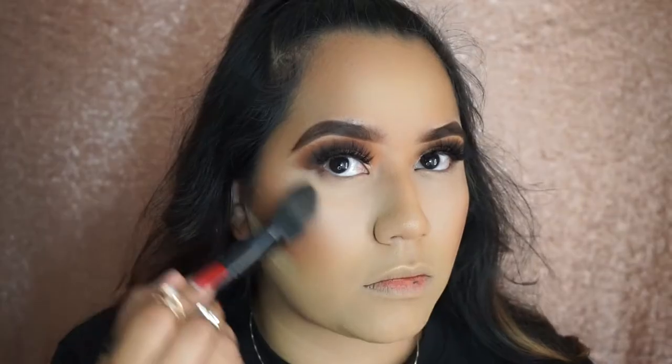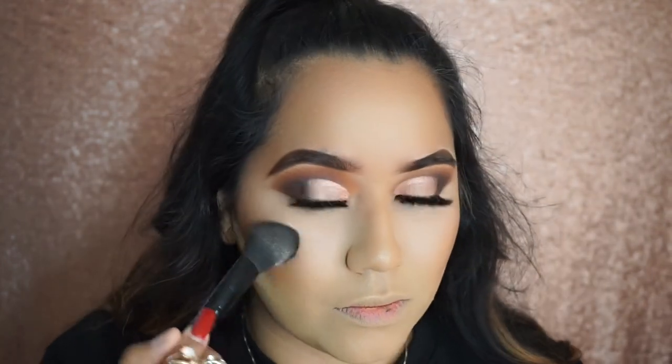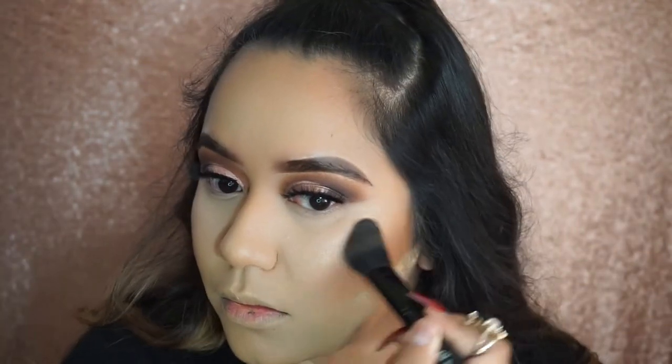Now I'm going to show you how I make my highlight pop even more. I'm using the ColourPop Wisp highlighter and I apply this before applying the actual highlight I'm going to wear on top, applying it with the e.l.f. blush brush.